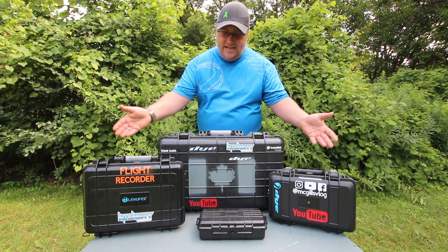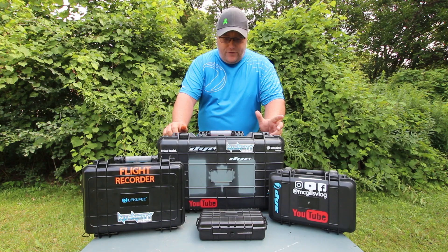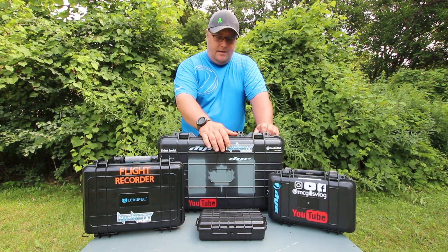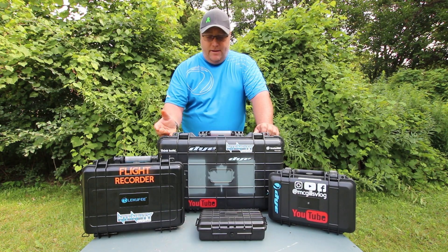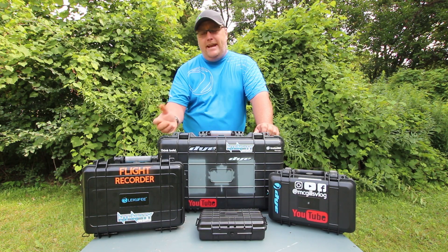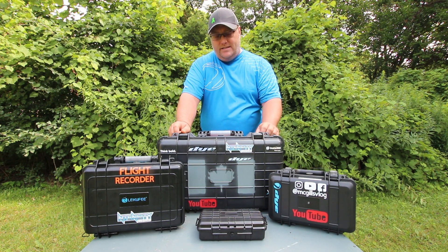Another reason, as you can see in front of you with all these cases, is I like to customize things — or as the wife calls it, I like to andrify things. I love stickers, I love making things my own, making them stand out, supporting our sponsors, and just making cool stuff with stickers. You can't really do that with a camera bag, so I really like doing it with the hard cases.